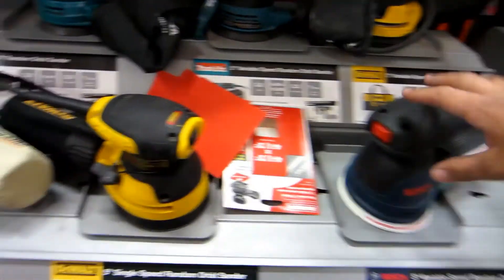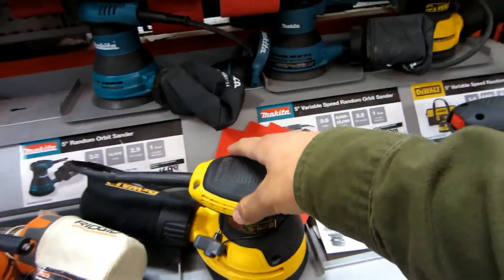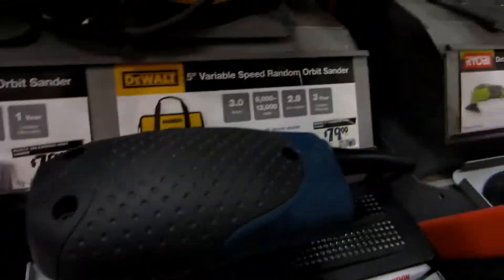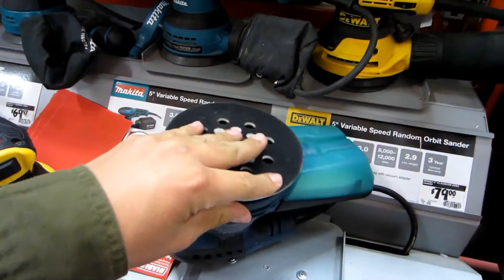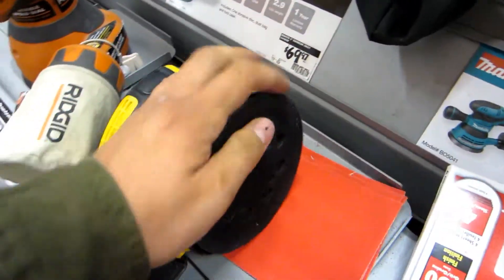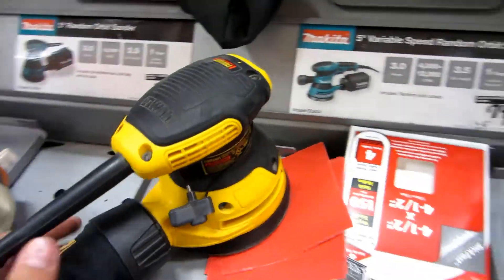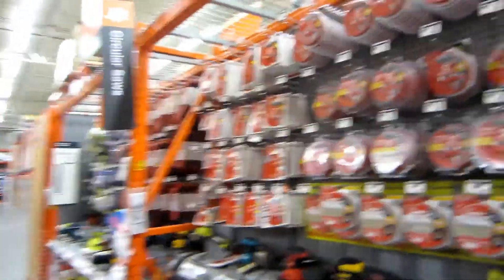There's our orbital sander. This one's a nice one — got this DeWalt for $60. This other one is apparently around $80. One's 3 amps, and this one's adjustable. I'm honestly confused about whether the disc attaches to it or if that is the disc. I don't know how to use an orbital sander apparently. This is going to be a blast. I'll get back with you when I make a decision.